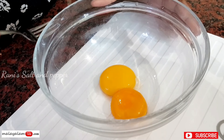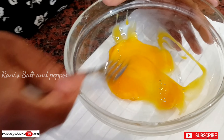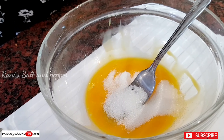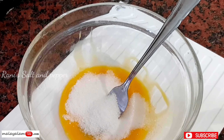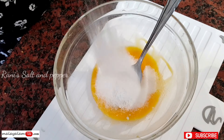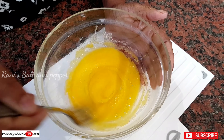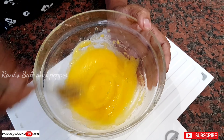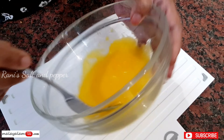Now we are going to take 2 eggs. Just throw that in. 3 tablespoons of sugar — add a small amount of sugar.